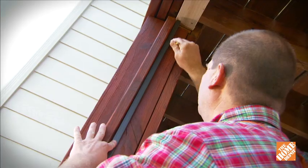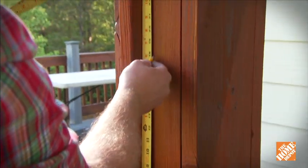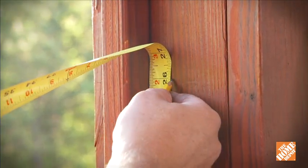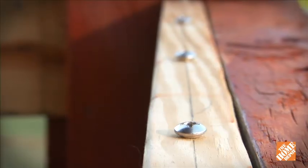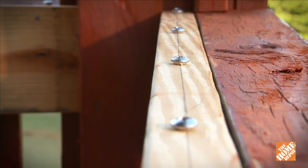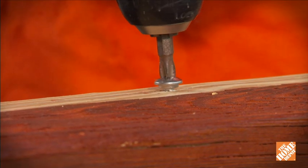Use a piece of Mini-Track channel to draw a straight line. Mark locations for the screw clips evenly along the line, 8 inches apart, starting and finishing 2 inches from the corners. The screw clips install easily into the frame — just drill pilot holes and attach with a power tool. Don't over-tighten.